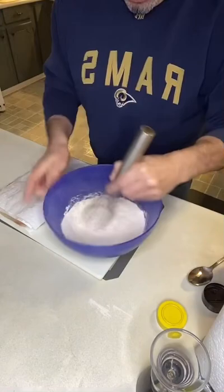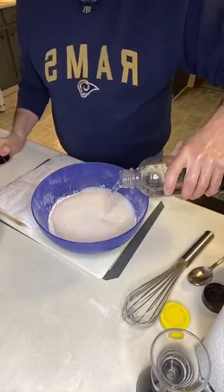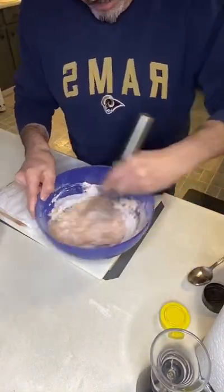In a separate bowl, you're going to prepare one cup of flour with salt and pepper, and you're going to sift both of those dry ingredients in each bowl well.